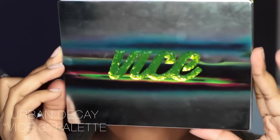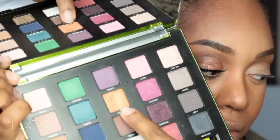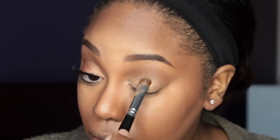Now taking an eyeshadow brush from Crown, I'm going into my Urban Decay Vice 3 palette and taking the color called Lucky — it's a gold shade — and applying this all over the lid.